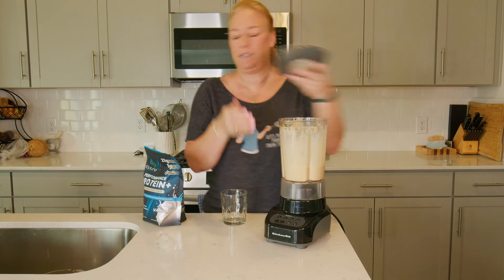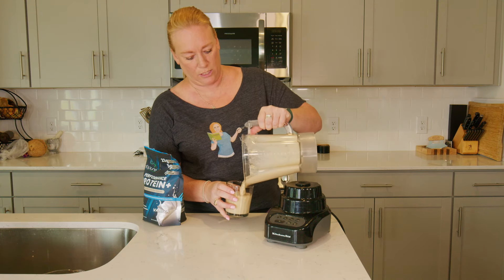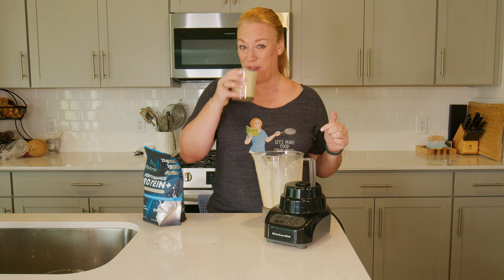I'm just going to take off my lid, pour it in my cup, and my protein shake is good to go. And by good to go, I mean it's delicious and also ready.